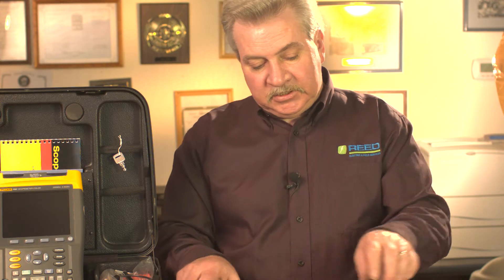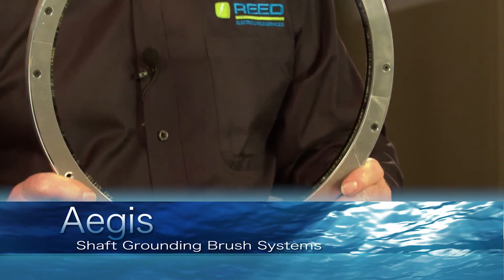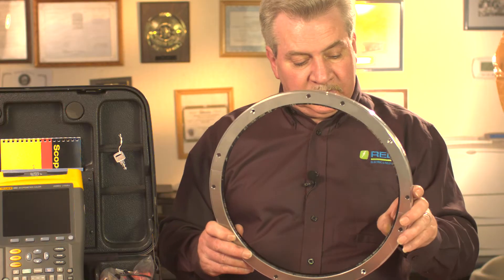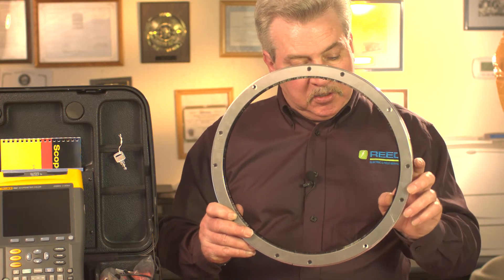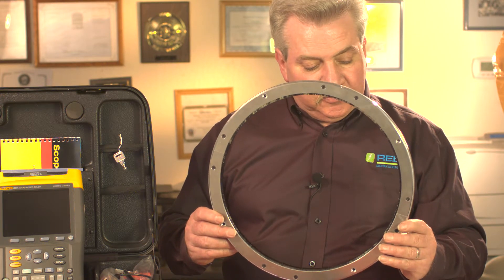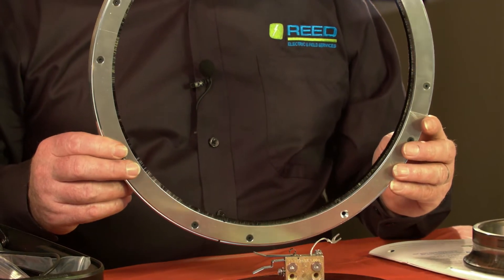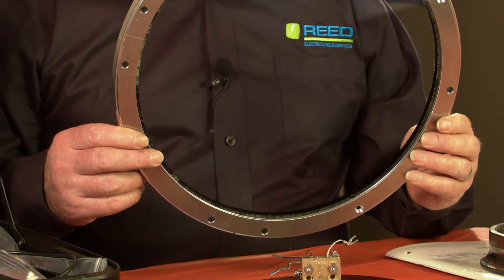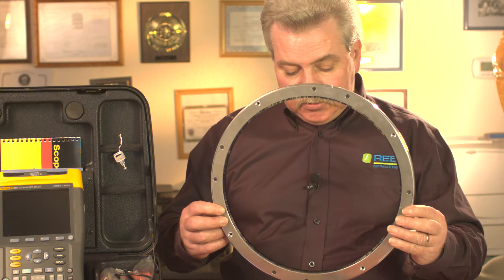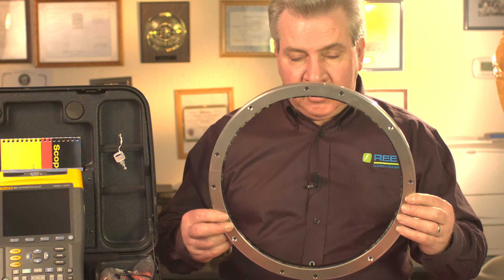The better way is by utilizing a shaft grounding brush by Aegis. This particular one is for a 20 megawatt generator unit. As you can see, it has carbon fiber all the way around that makes contact with the shaft surface. These are good for approximately 100,000 hours of use, so they have a long longevity and work very well. They can be made out of stainless steel or aluminum, with several other constructions available depending on chemical or atmospheric environment concerns.